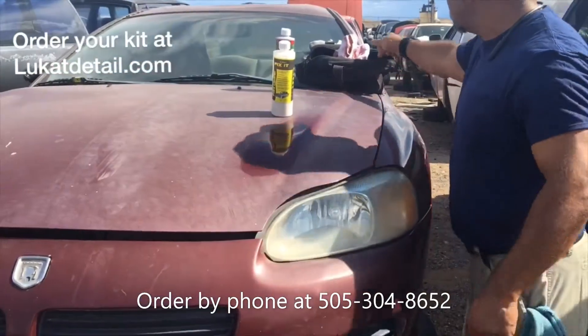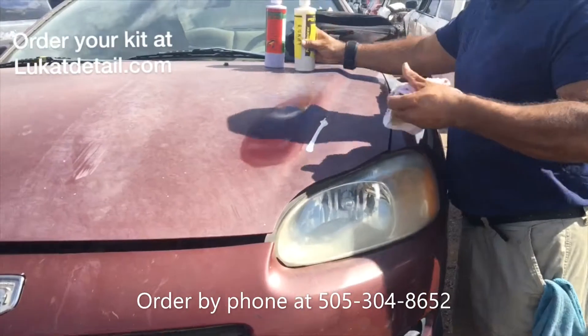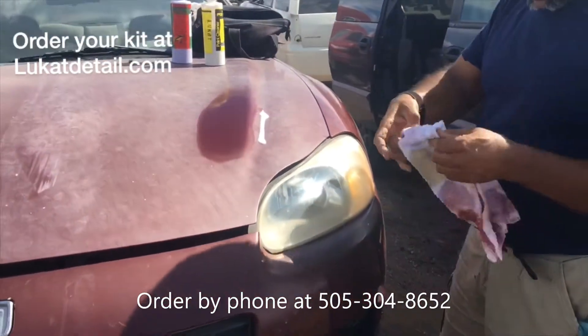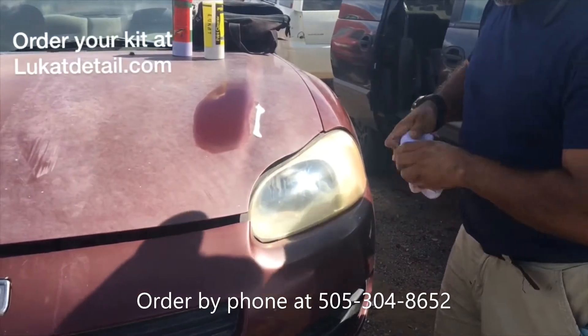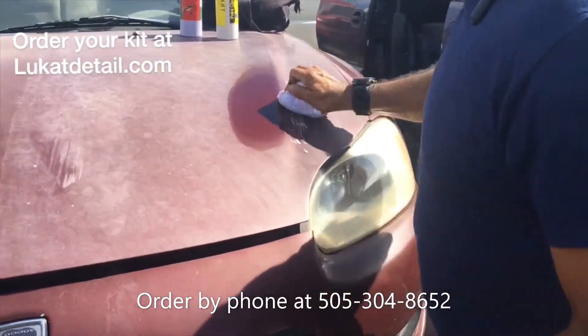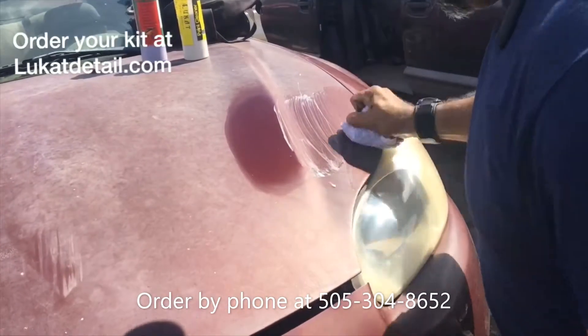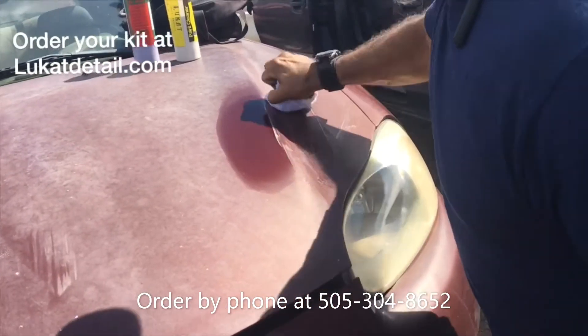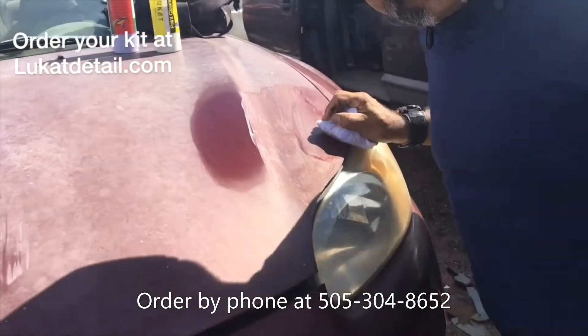Look how beautiful that looks. I'm going to do another spot — it just looks so good, it's crazy. I'm actually running out of towel! Yeah, look at that. So you just go like this, guys — up and down, no circles. There's no added shine in this product. All we're doing is bringing back the original shine that's buried underneath those years and years of oxidation.